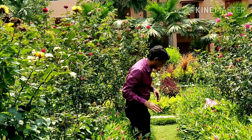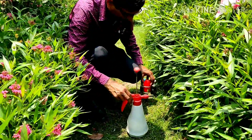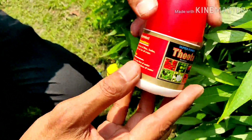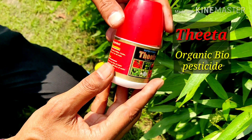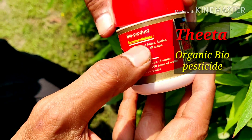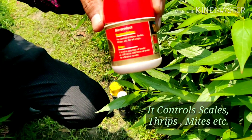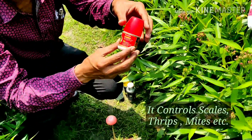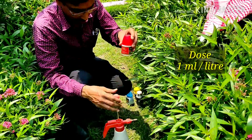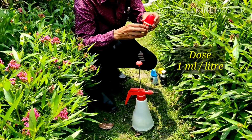These are all the chemicals I am showing you. Some organic chemicals I will be telling you. This one is an organic chemical — this is called Theta, and Theta is an organic pesticide and bio product. You can see this is a bio product for the control of mites, scales, and thrips. Thrips and mites are the main reasons for the leaf burning disease. You can apply 1 ml per litre of Theta and spray it with a sprayer in the evening time.